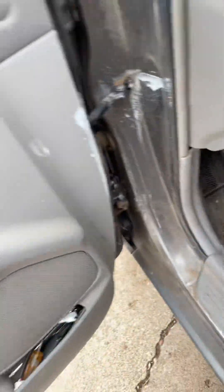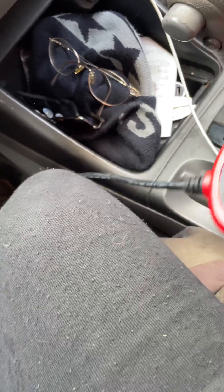Plug the code reader in right here. Let me close the door. That's the code reader. Let me turn the engine on — not start it, but turn the key all the way to the on position.